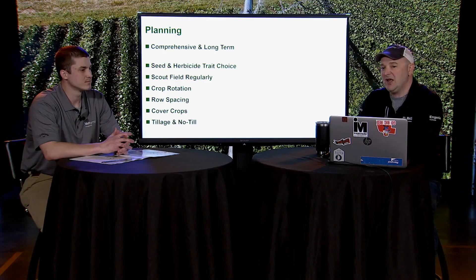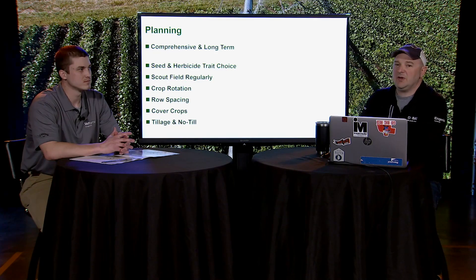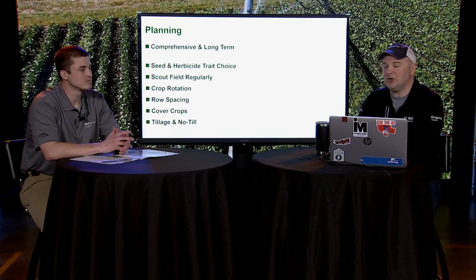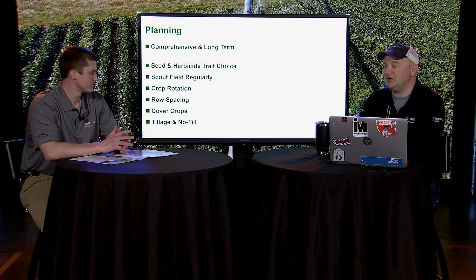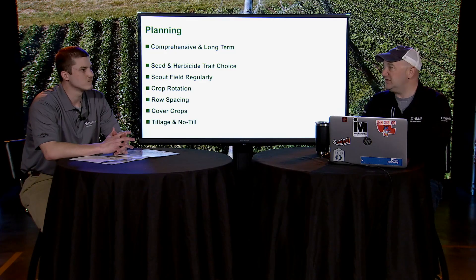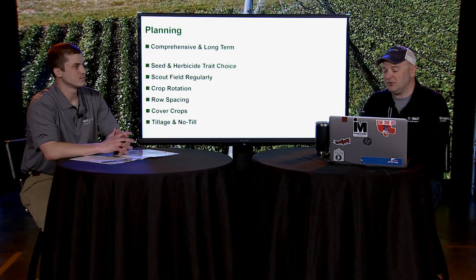Crop rotation is another key element — can you change something up to break the weed cycle? Maybe it's not continuous corn anymore; maybe it's a corn and soybean rotation. Row spacing is another opportunity, probably bigger in soybeans than corn — can you go to narrow-row soybeans to help with competition? Can you use cover crops to assist with your herbicide program, provide nutrients to the soil, and also give some weed suppression? And finally, can you use tillage, or do you need to switch to no-till in certain fields? It's a field-by-field decision — there's no one-size-fits-all.